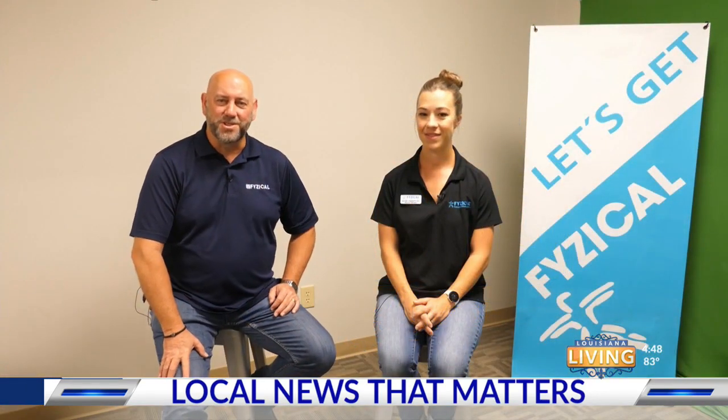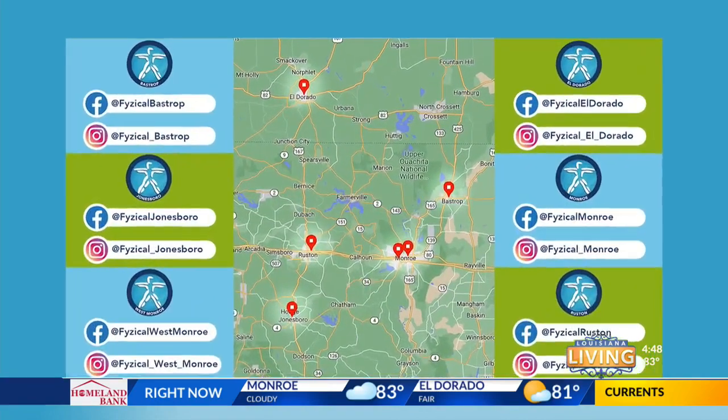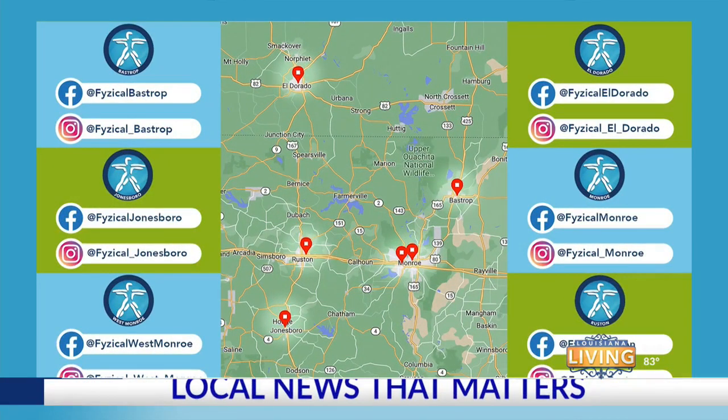Welcome to Therapy Thursdays here in Louisiana Living. I am Dr. Jerry Yarborough, physical therapist and owner of Physical Therapy and Balance Centers. And today we have a special guest, Dr. Rachel Atkins. She is one of our staff therapists and our pelvic floor certified specialist.